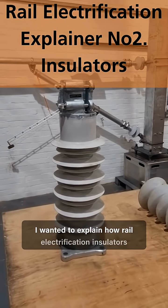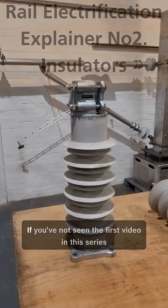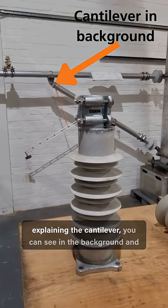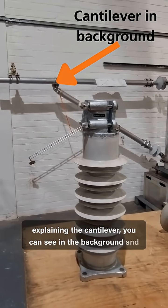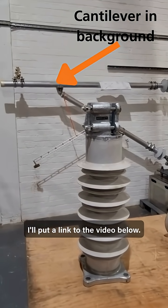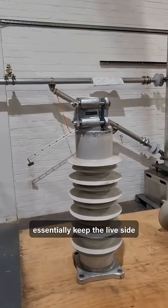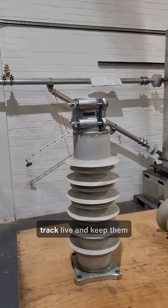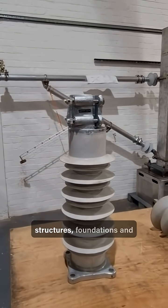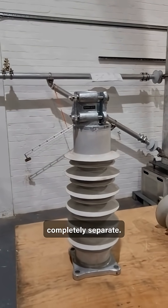I wanted to explain how rail electrification insulators work and what they're for. If you've not seen the first video in this series explaining the cantilever you can see in the background and an overview of the system, I'll put a link to the video below. Insulators essentially keep the live side — the things you want above track — live, and keep them completely separate from the things you don't want live, like structures, foundations, and people on the platform.